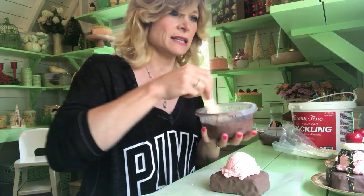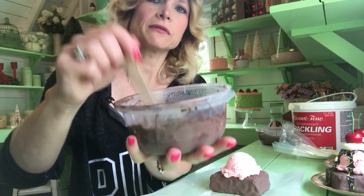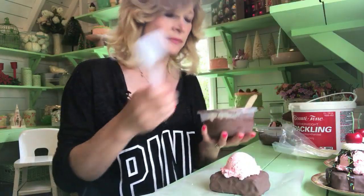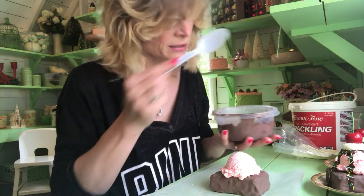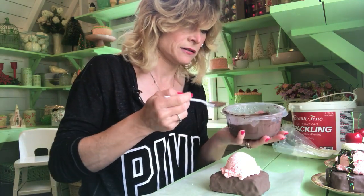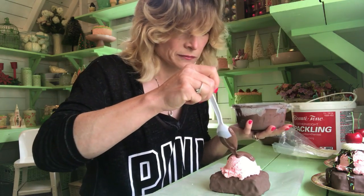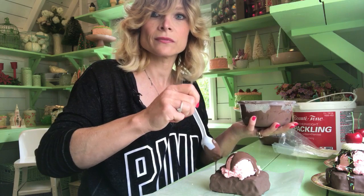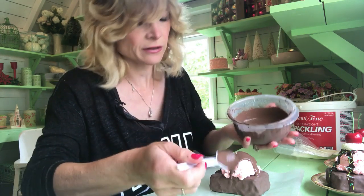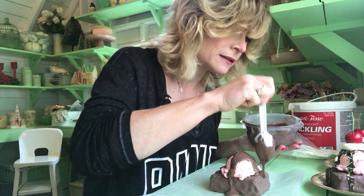Then you're going to take your mixture here — your fake chocolate sauce is your gloss mod podge with your craft brown paint mixed up. You want it fairly runny for that. Take a little spoon and you are going to drizzle it on your ice cream. These are pretty easy projects. You're going to let it drizzle down onto the wax paper or your plate, whichever you decide to make it on, on each side.